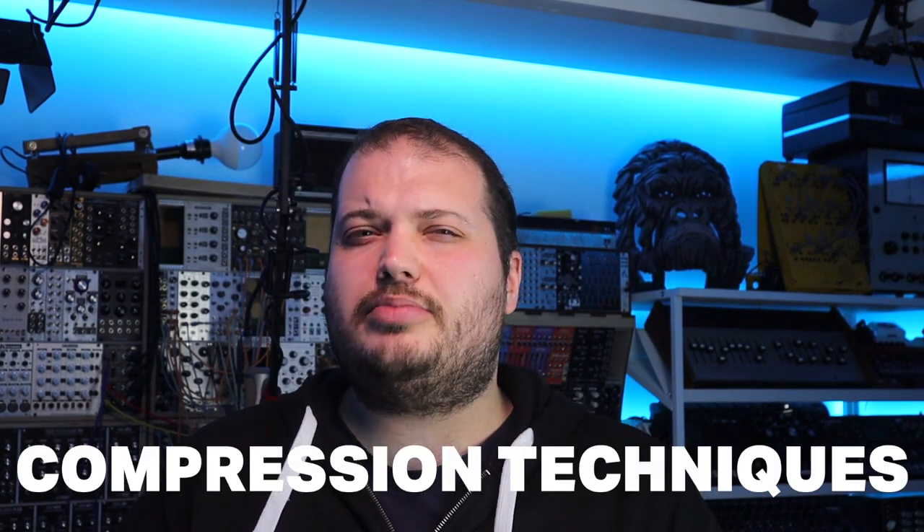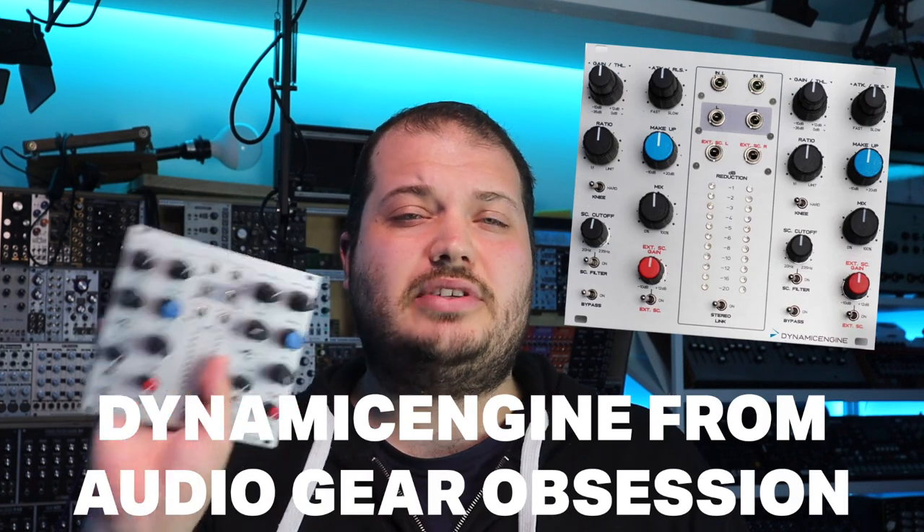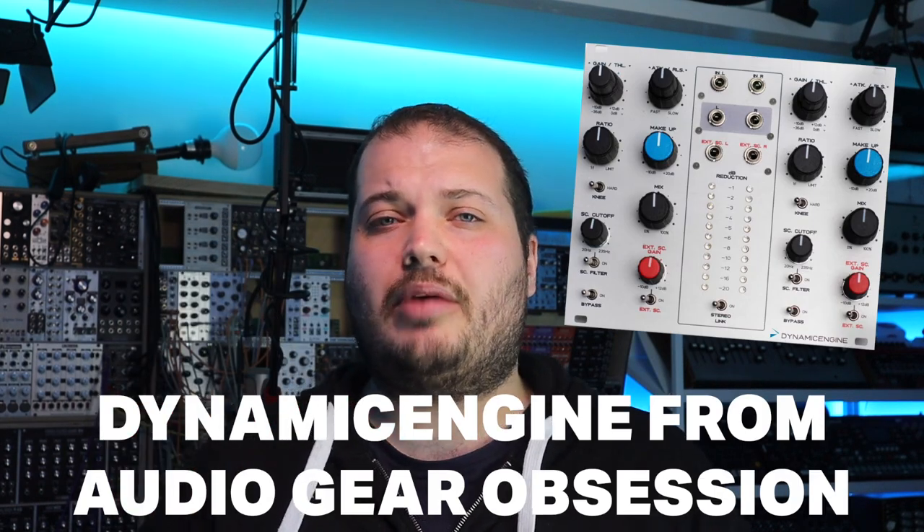Hello and welcome to this video on music production techniques for compression. I'm going to be using the Audio Gear Obsession Dynamic Engine Eurorack module, but you can apply these ideas and techniques in hardware, software, or modular gear. Let's check out what's to come.